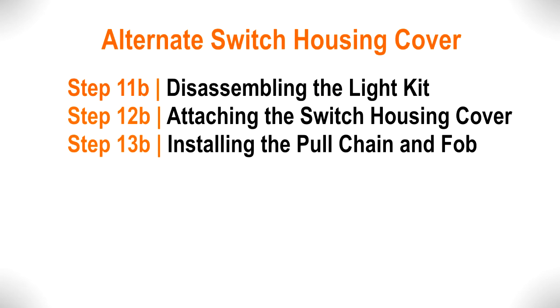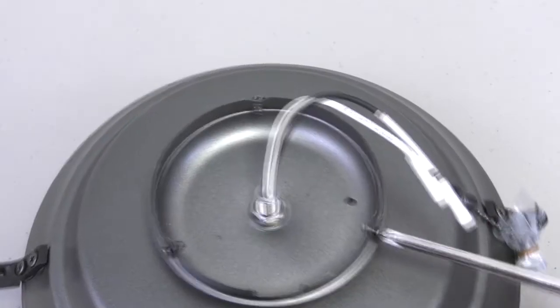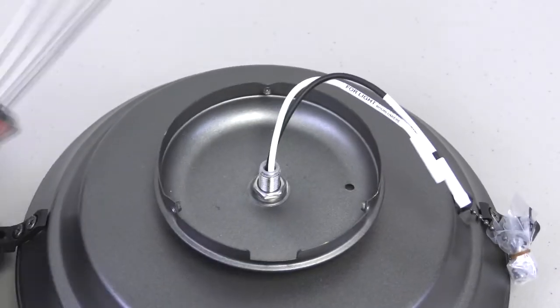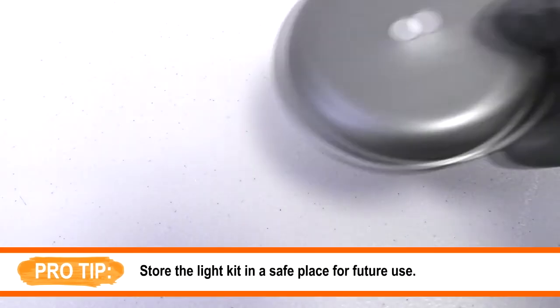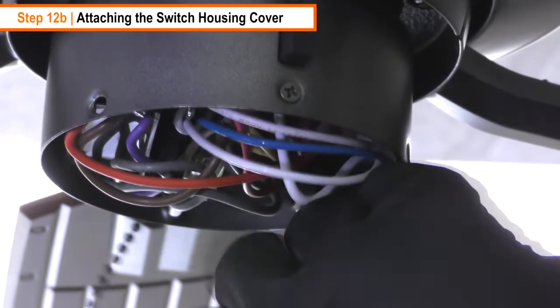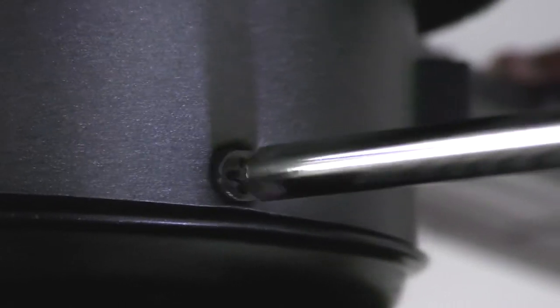To install the fan without the light kit using the switch housing cover, follow these three steps. The switch housing cover is pre-assembled on the light kit — remove the three mounting screws from the switch housing cover. Remove the nut inside the switch housing cover to release it from the light kit. Place the plastic plug from the parts bag into the hole on the switch housing cover. Carefully push the wires into the switch housing and lift the switch housing cover up. Align the cutout slot on the switch housing cover with the reverse switch, then align the three screw holes and tighten the three removed mounting screws.